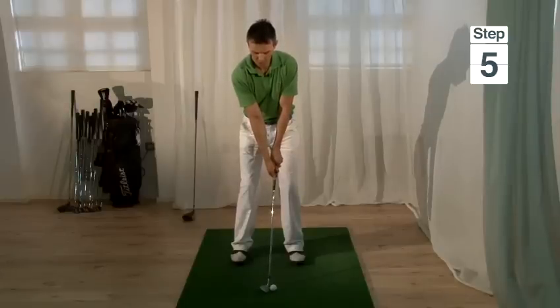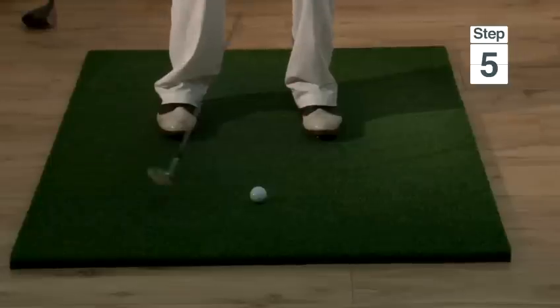To do this, make sure you don't swing back too far and that you are accelerating nicely into the golf ball.